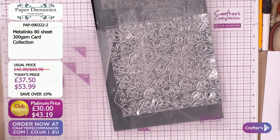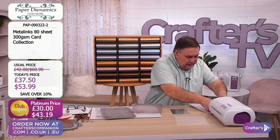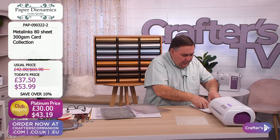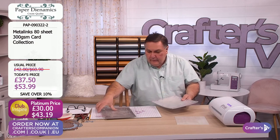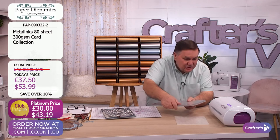Let's just put these little butterflies down on my silver card again - we're going to die-cut with those as well. We're going to die-cut a love heart because we can. I thought we'll do two at a time. Rhonda wants to know how this cardstock scores - you can score it, yeah, you can score it.